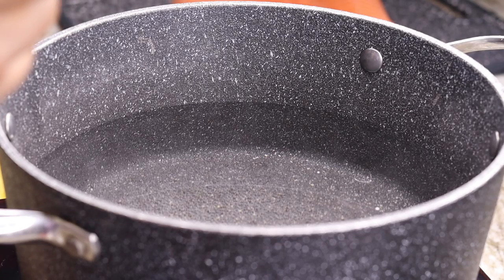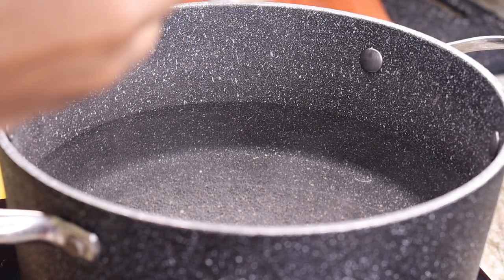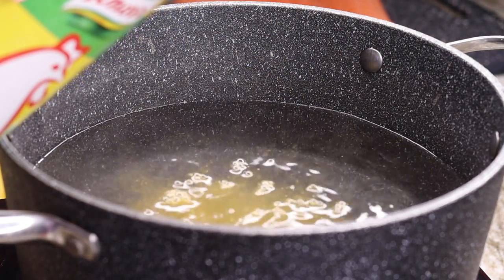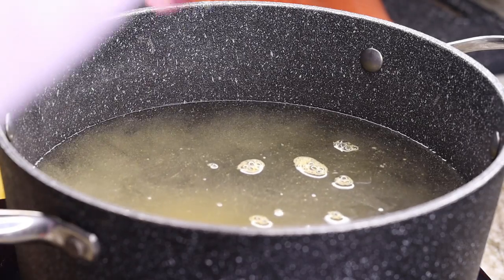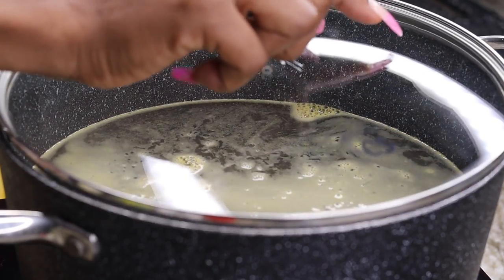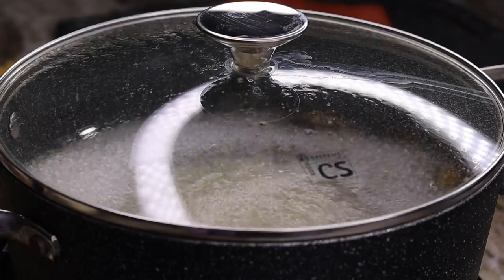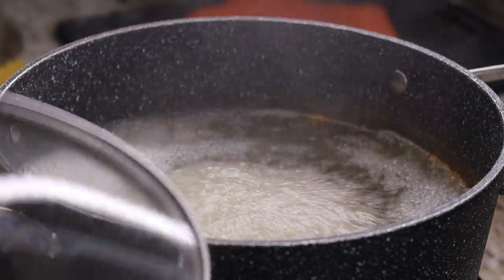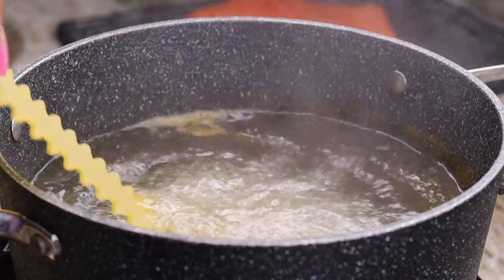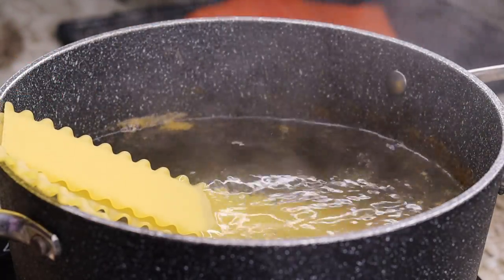To begin, I'm going to start by boiling my lasagna noodles. As usual, I like to add a little bit of chicken bouillon to my pasta just to give it some flavor, and I'm also going to sprinkle a little bit of salt on there as well. We're going to cover it and let it come to a boil. Once the water starts to boil, place in your lasagna noodles — be careful so you don't break them. Let them get soft before you push them in.